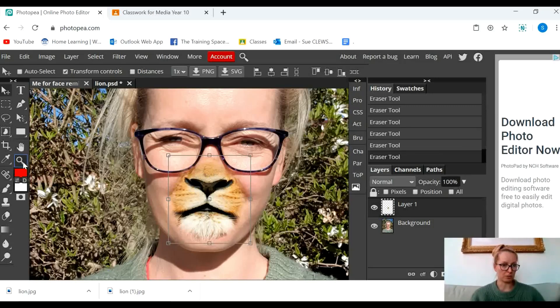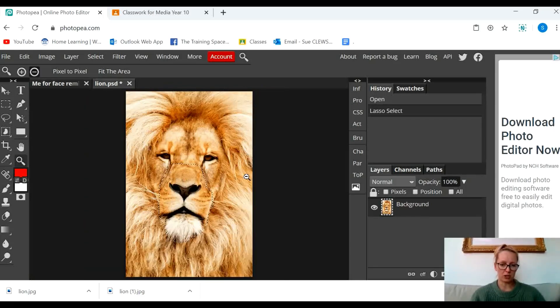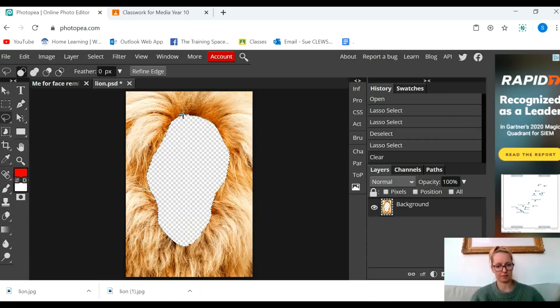Zooming back out, it's looking OK, not too bad. The other thing I want to do is to use the lion's mane. So I'm going to choose the lasso tool again and draw around the face of the lion and delete the face of the lion. What I'm left with is just the mane.